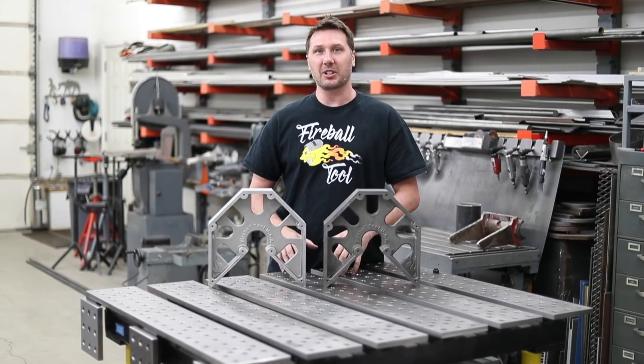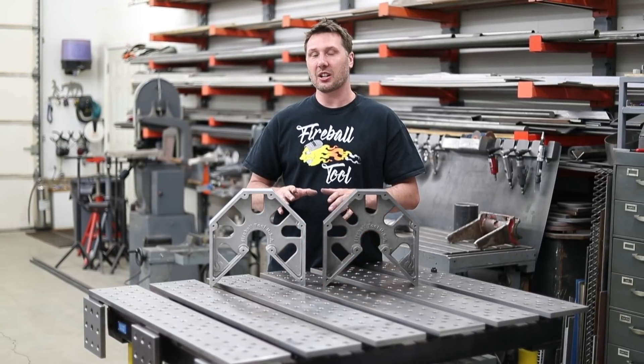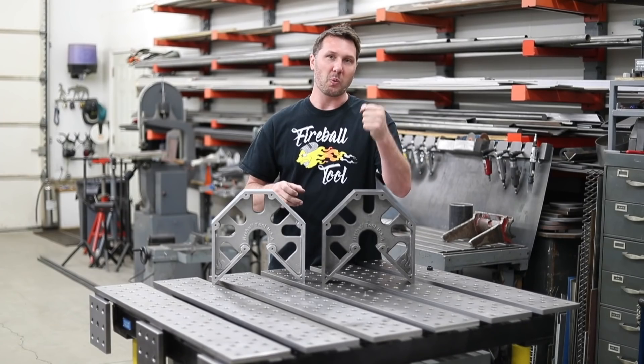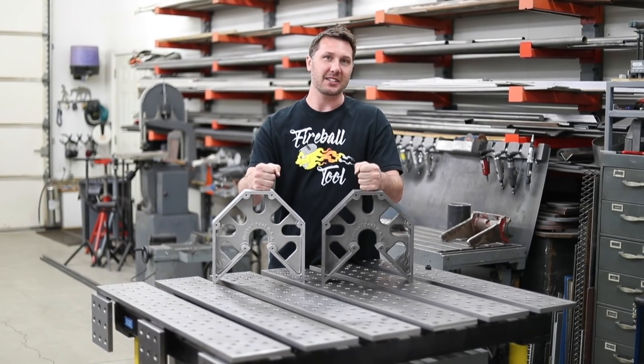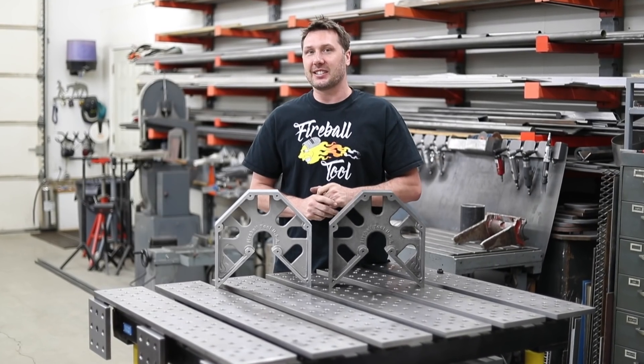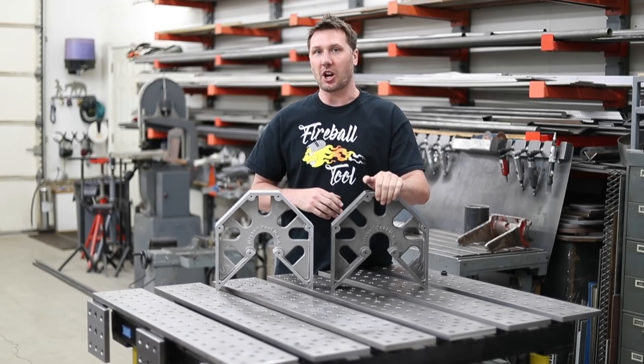Hi everyone, welcome back to Fireball Tool. I'd like to answer one of the most popular questions I get asked all the time: which material do I buy? Cast iron or aluminum? Well, that's not quite an easy decision, I know, but let's start with cast iron.